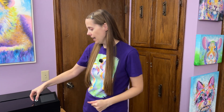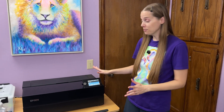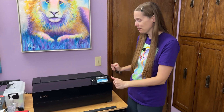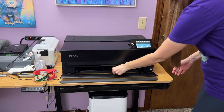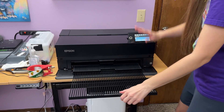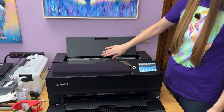So you want to turn your printer on. I have mine in sleep mode here but you just push this button to turn it on. First thing you want to make sure is that the front tray is out and the top tray is up — this is where we load the paper.